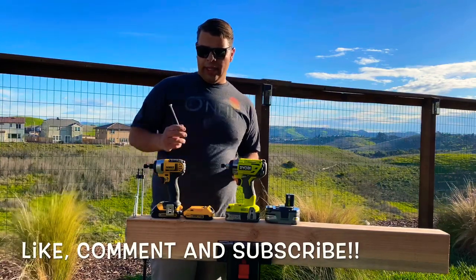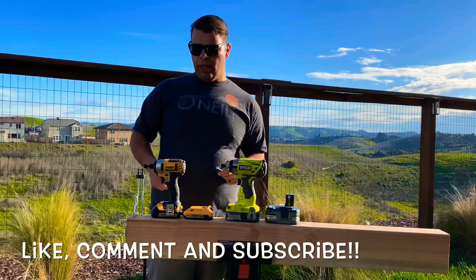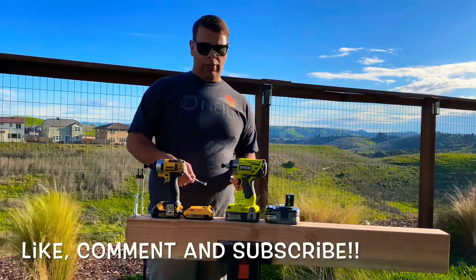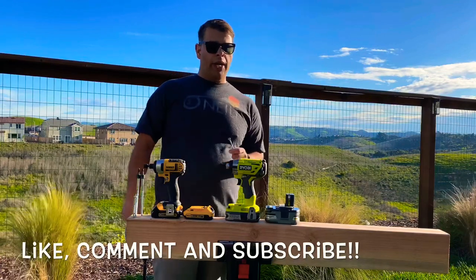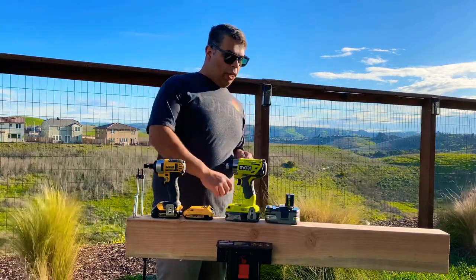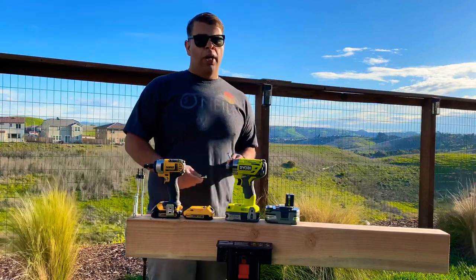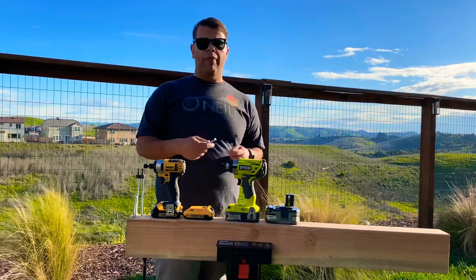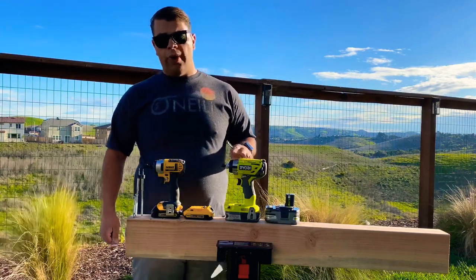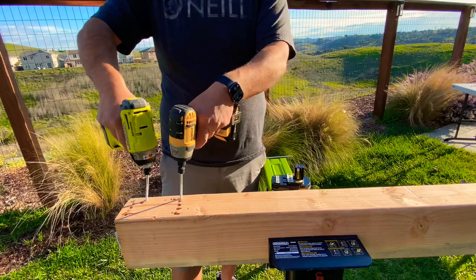Once again we've got the DeWalt DCF885, which is the brushed one-speed impact driver — it's an older one but still relevant. I've got two batteries for it: the standard 1.5 amp hour and the upgraded 2 amp hour XR battery. Then over here we've got the Ryobi P238, their newer three-speed brushless impact driver. We've also got two batteries for that: a standard 1.5 and an upgraded 3 amp hour HP battery. Supposedly these HP batteries give brushless tools an advantage because they've got more contacts to increase current when the tool calls for it. How does that stack up against this tried-and-true DeWalt? Let's find out.